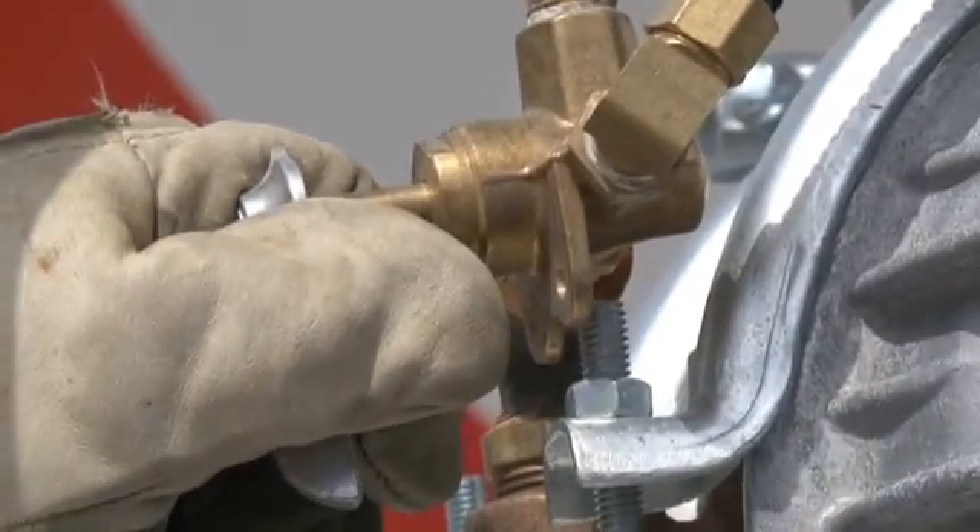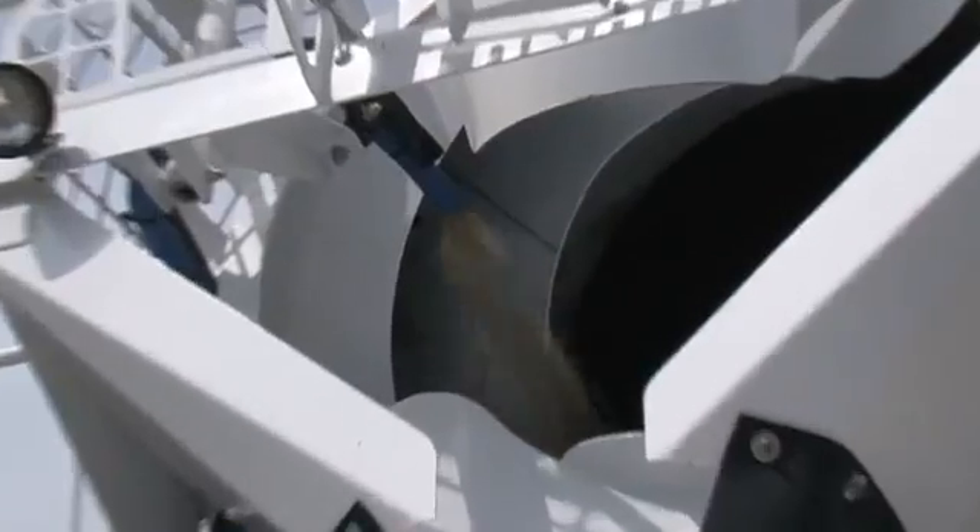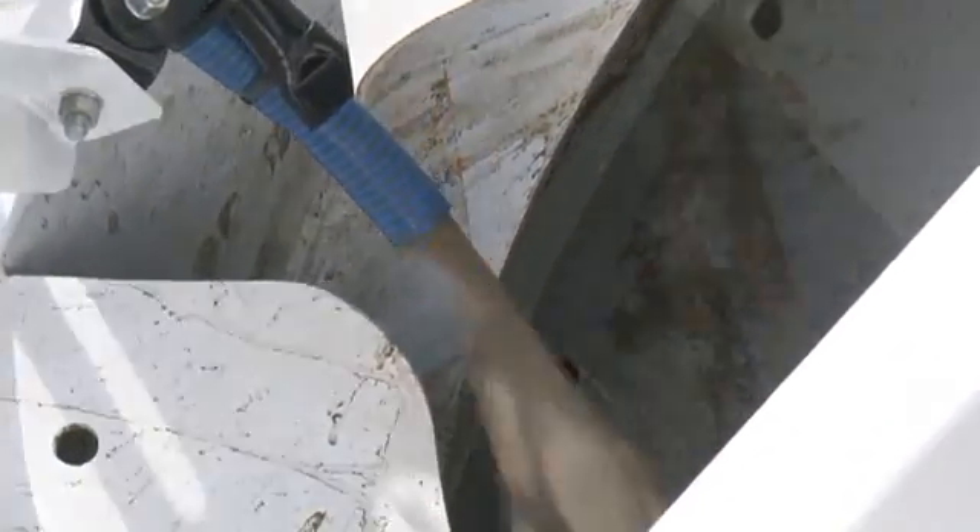The truck engine compressor is then switched on and supplies the air which turns the pump on. The 20 to 30 litres of cementitious slurry is then pumped back into the truck drum, while the screen holds the aggregate in the bucket. The slurry is then returned back to the yard for recycling.